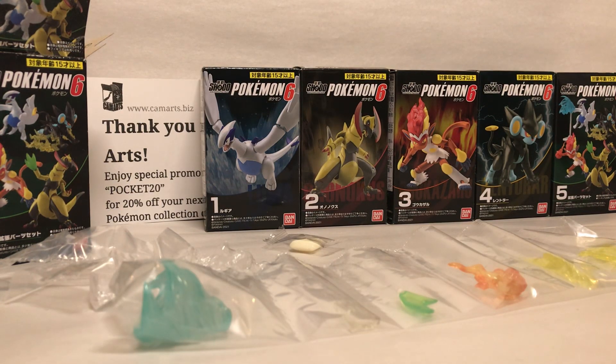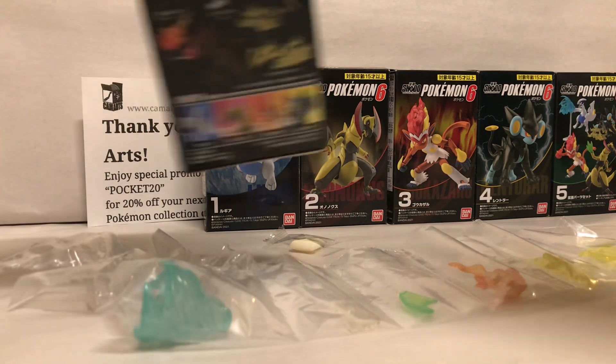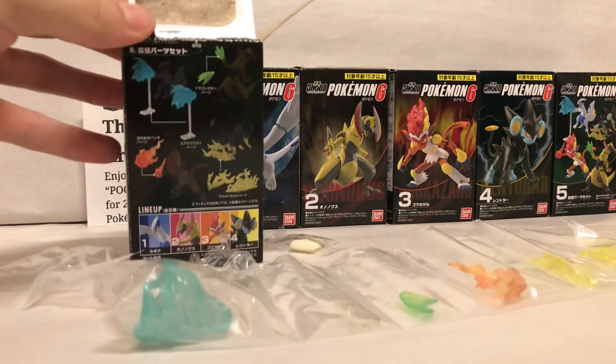Hey YouTube, welcome to another Camarts review. Today we're going to be going over the Pokemon Shoto Volume 6 accessory pack. This is the fifth set in the wave.